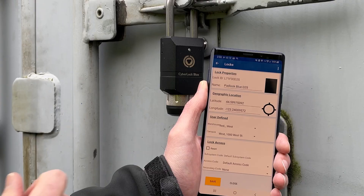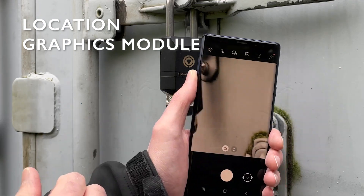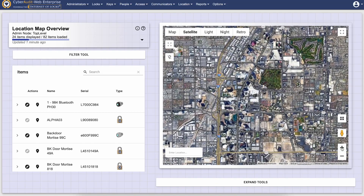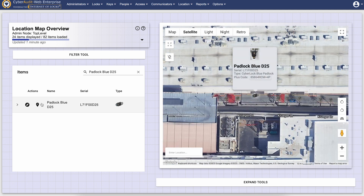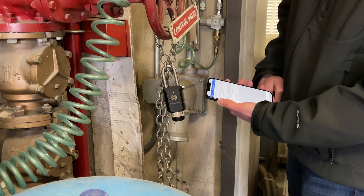When placing a CyberLock Blue Padlock in the field, administrators have the ability to geotag the installed location using the CyberAudit Link app. Once the lock's location is set, the lock can be shown on Google Maps through the CyberAuditWeb software, making it easier to track, manage, and monitor locks within a CyberLock system.